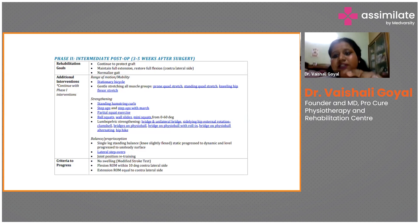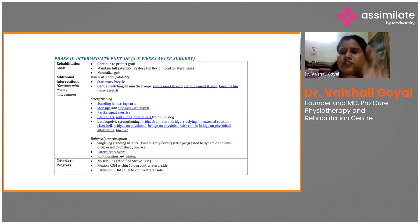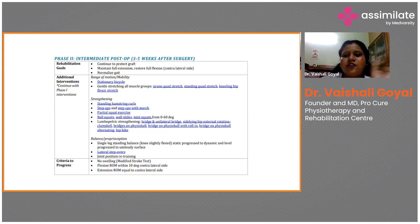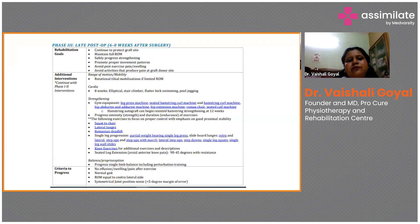Whenever there is a post-operative case or any ligament or meniscus injury, the patient loses balance sense and proprioception. Strengthening is one part, proprioception and balance is the second part, gait and return to sports is the third part, and plyometrics is the fourth — the patient should be able to do high or moderate impact activity depending on surgery and injury. Criteria to progress from Phase 2 to Phase 3: no swelling — check with modified stroke test — equal flexion range of motion on both sides, and no extension lag.